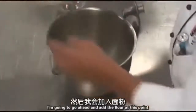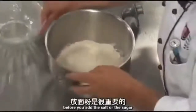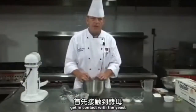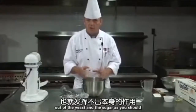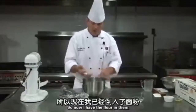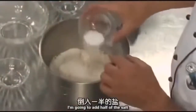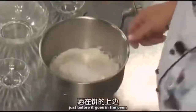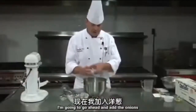I'm going to go ahead and add the flour at this point. It's very important that you add the flour before you add the salt or the sugar. If the sugar and salt get in contact with the yeast, it starts working right away and we won't get the full benefit from the yeast. So now I have the flour in. I'm going to add the sugar, half of the salt, and then the onions.